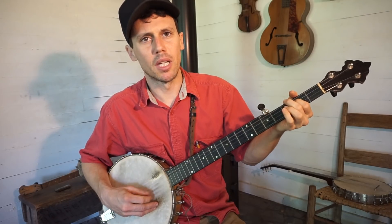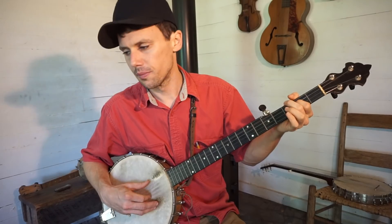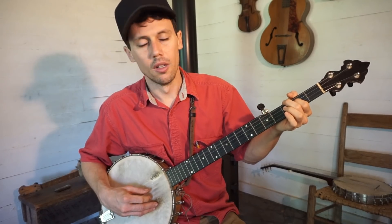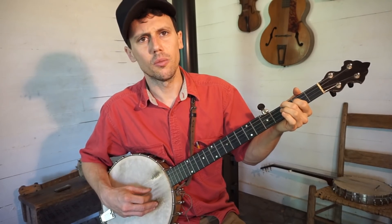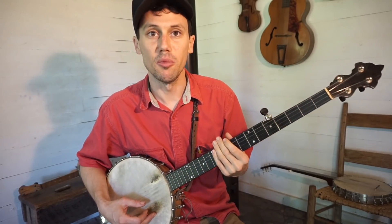So we should be in the neighborhood of Moonshiner tuning right now, which is G-D-A-D. [plays 'I've been a Moonshiner for 21 long years'] That's Moonshiner tuning.